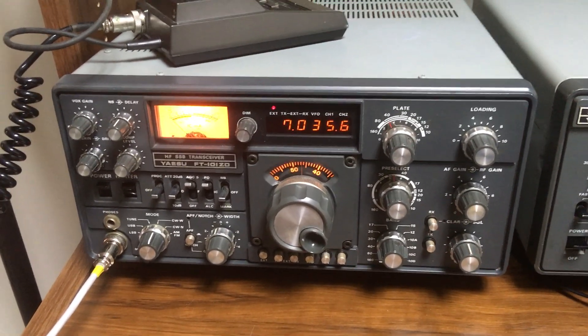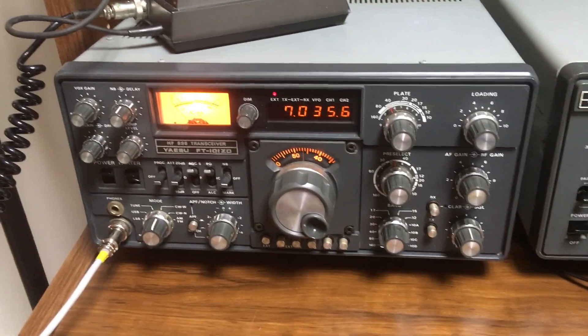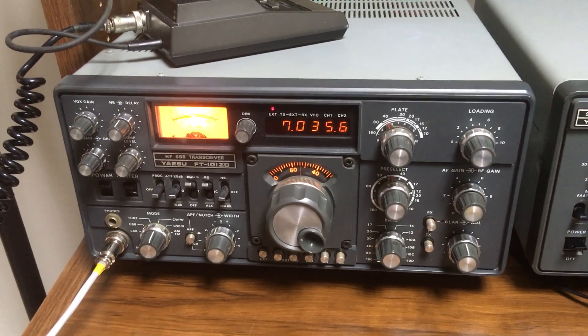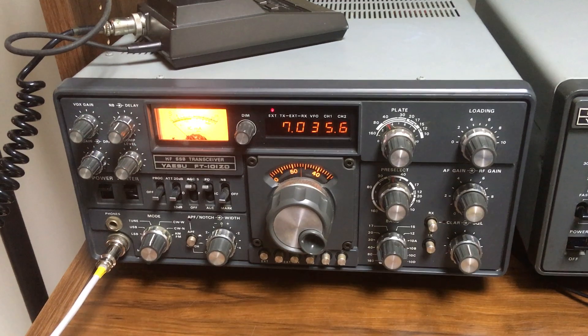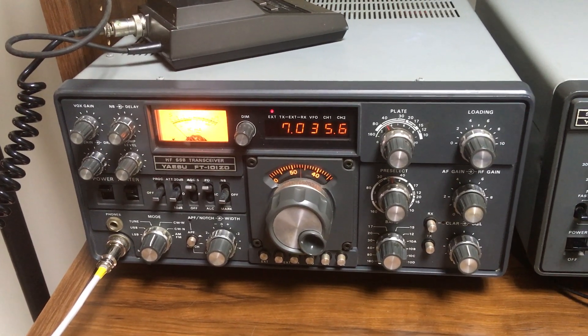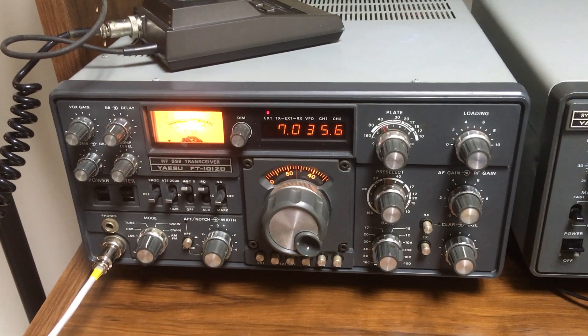I'm going to make a video of the MFJ-986 tuner showing that it is working normally. This is my exciter, the ASU 101ZD. It's tuned up on 40 meter CW, and it's putting out about 95 to 100 watts.